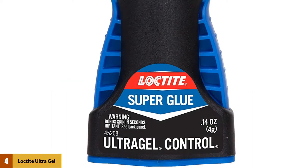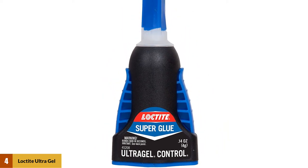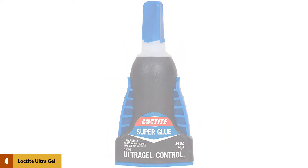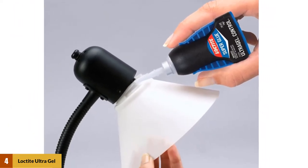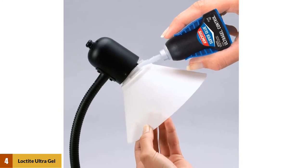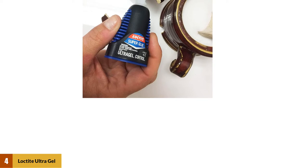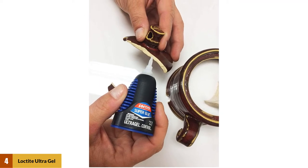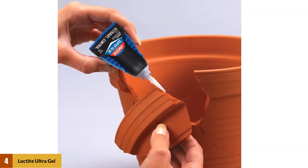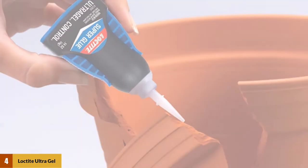At number 4: Loctite Ultra Gel Control Super Glue. Loctite is a big name in adhesives, and the Ultra Gel Control Super Glue is a great option for metal bonding. The viscous glue can bond quickly and without clamps after only about 5 to 10 seconds of holding. Loctite's Ultra Gel is a cyanoacrylate compound that is water-resistant and not brittle. It can work with rubber, ceramic, wood, leather, and some plastics as well as metal, and can be purchased in a variety of amounts. The reason Loctite is so great with metal materials is that it is designed to stand up to harsh conditions, including heat, cold, vibration, and vertical force, with what Loctite calls a rubber-toughened formula.